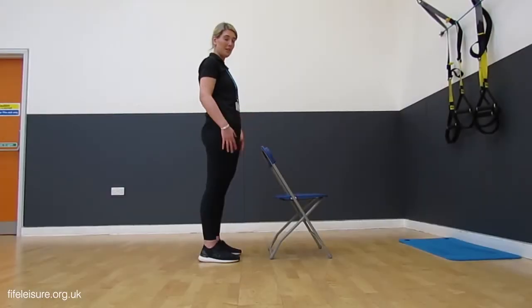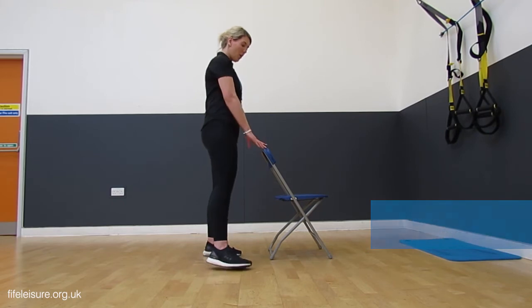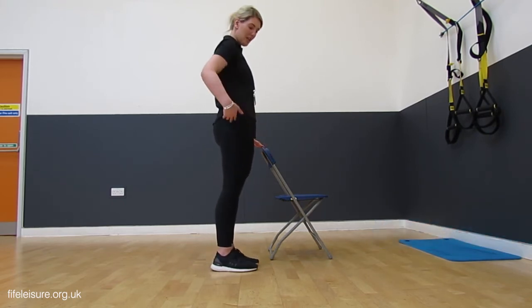I'm going to show you the flamingo next. It's a good exercise for the legs and good exercise for balance. You're going to need the chair for a little bit of support, or you can use your kitchen counter. Holding on with one hand, you're going to come to the side.